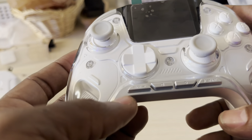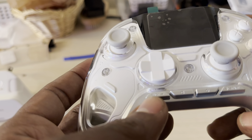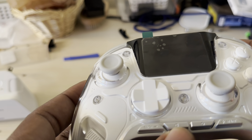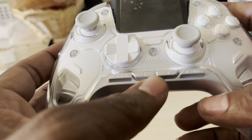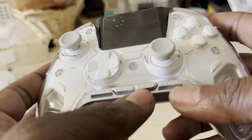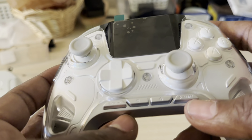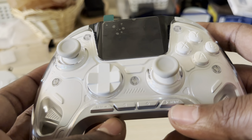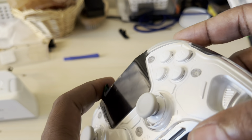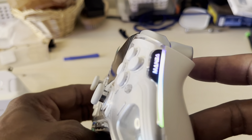On the bottom you can see silver buttons: there's a back button, a select/option button, a capture button, and a home button. The start button has a plus sign and the back button has a minus sign.